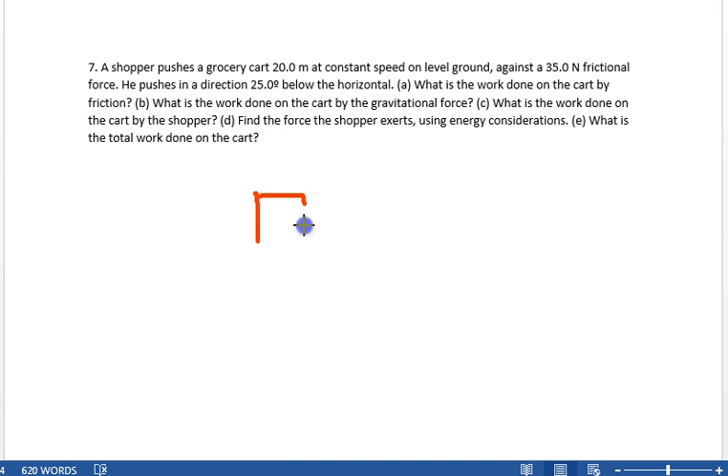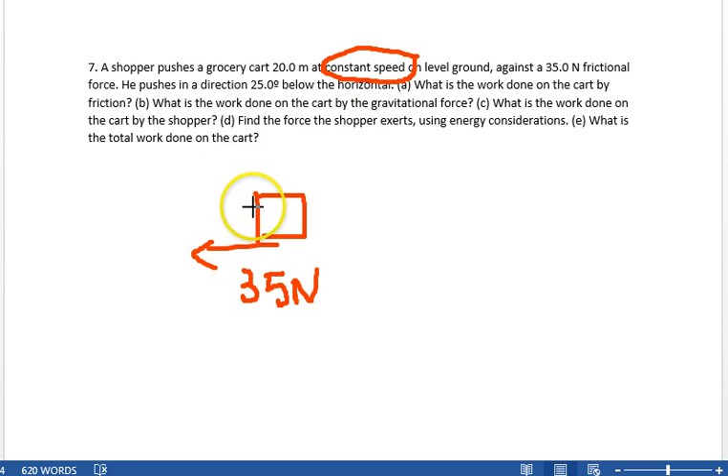So you've got the cart, and friction is 35 newtons against the motion. It says constant speed — constant speed means the net force has to be zero, which means you're also pushing with 35 newtons. So the shopper pushes the cart with 35 newtons across 20 meters.